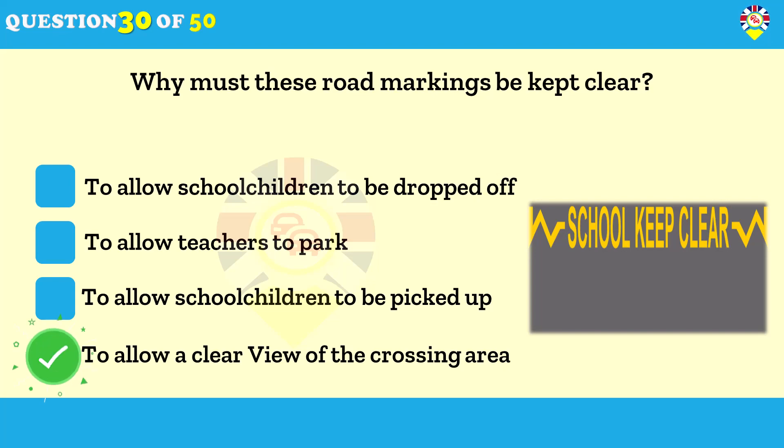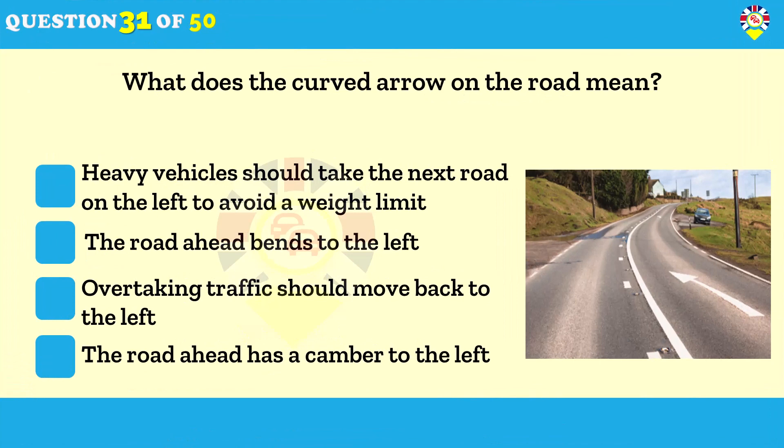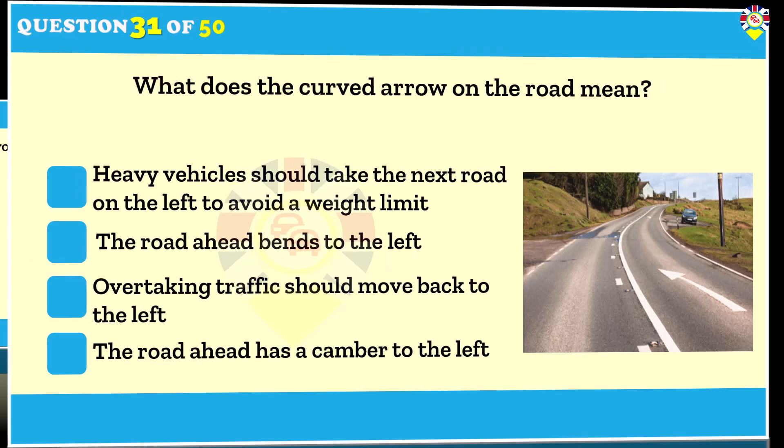What does the curved arrow on the road mean? Overtaking traffic should move back to the left. The road marking shows that overtaking drivers or riders need to return to the left. These markings show the direction drivers must pass hatch markings or solid double white lines. They are also used to show the routes that high vehicles should take under low arched bridges.